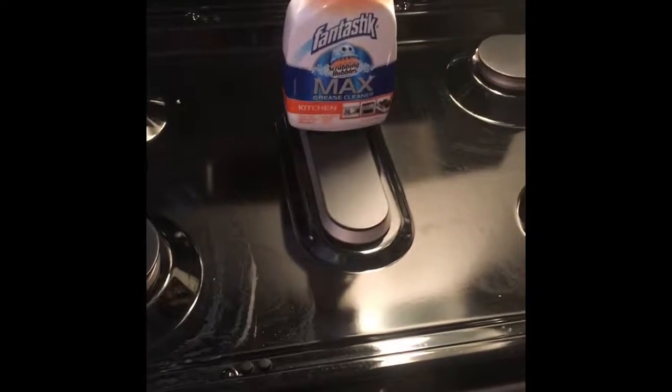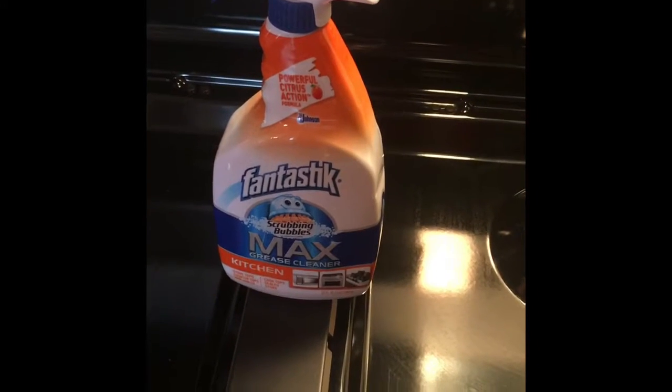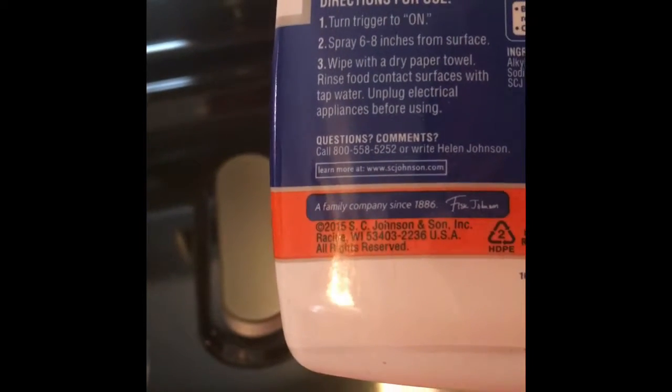Hello there. So today we're going to do a product review on the Fantastik Scrubbing Bubbles Max Grease Cleaner for the kitchen. As you can see, this stove does have some grease on it. According to the bottle, it says you should spray it and wipe it with a dry paper towel.